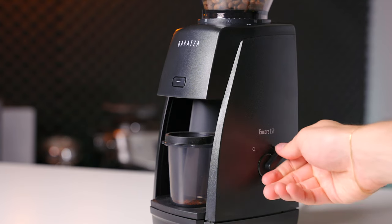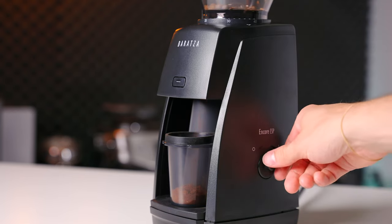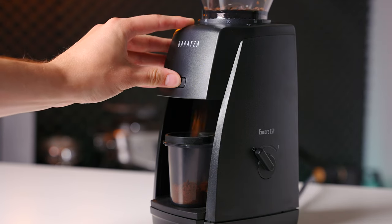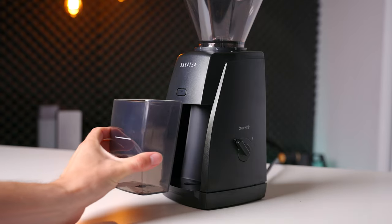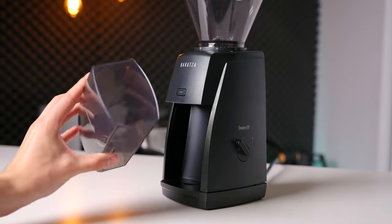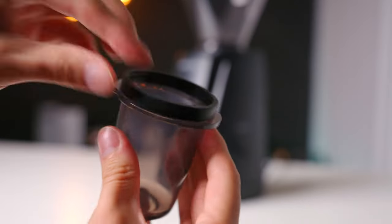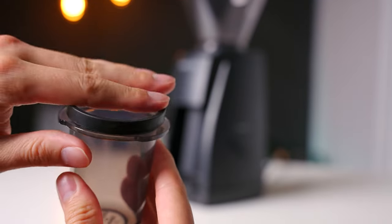Grinding is initiated by either the side switch, which will hold the grinder on until switched back off, or the front button, which gives you a quick pulse to help you get up to the exact dose you're looking for. The Encore ESP comes with a classic Baratza grounds bin for larger doses and batch brewing, while espresso duty is handled by a dosing cup that can be adapted for both 54 and 58 millimeter portafilters, thanks to the included rubber conversion ring.